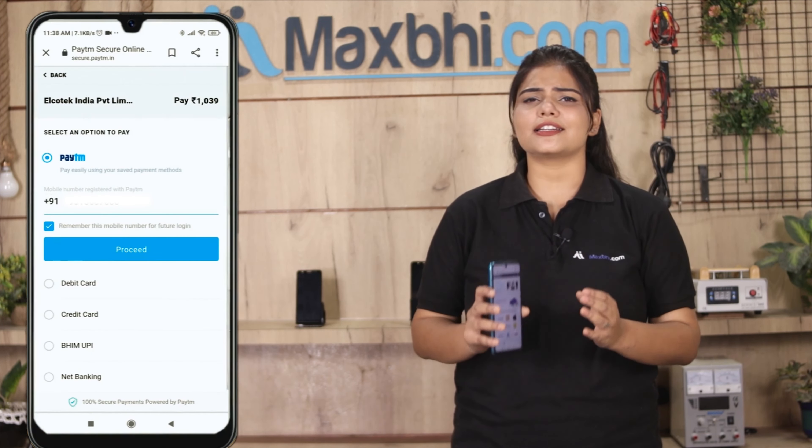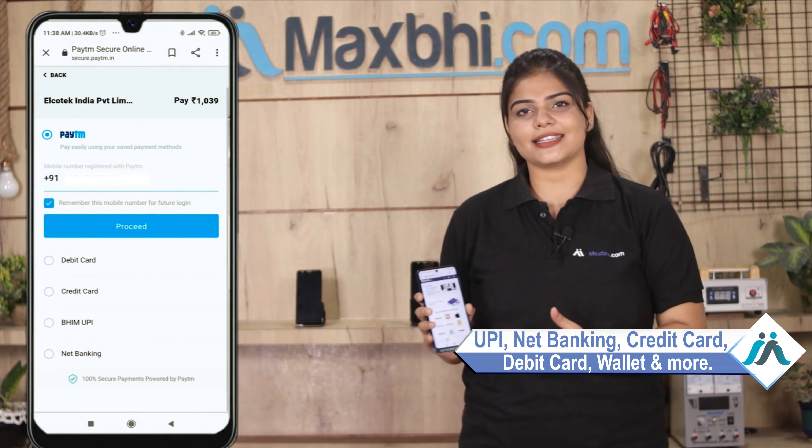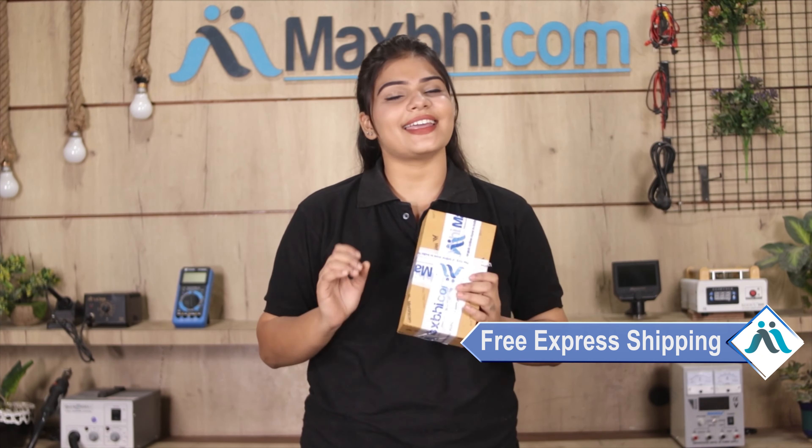After clicking on Order, you will go to our Super Secure Payment page where you can pay using almost every kind of payment method, such as UPI, Net Banking, Credit or Debit Cards, Wallets, and more. Once your payment is done and your order is processed, it will be safely packed and dispatched within 1 or 2 days. And shipping is completely free, so you just have to pay for the product and nothing else.